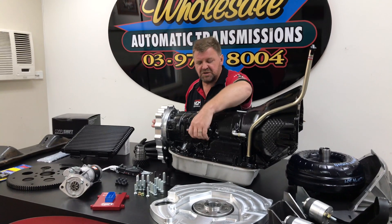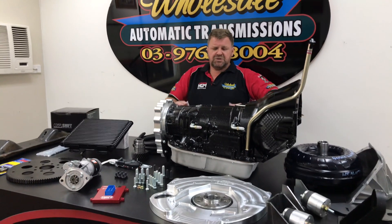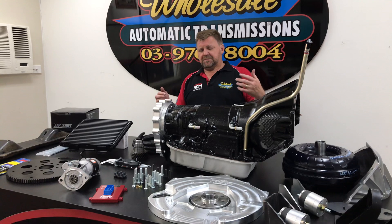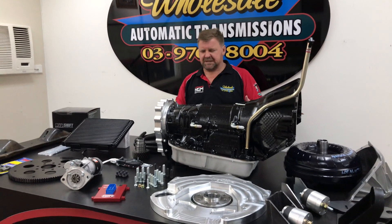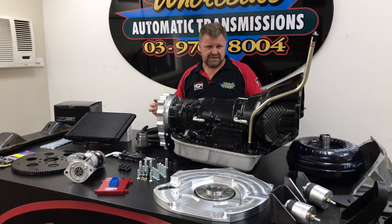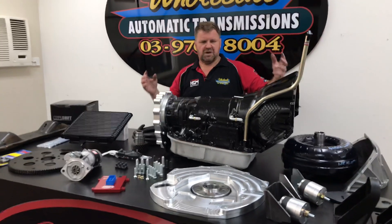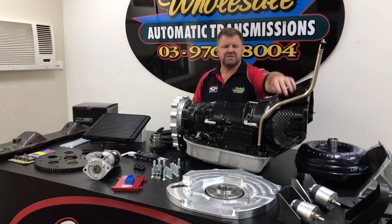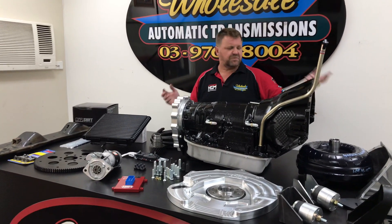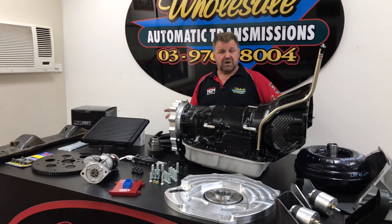This is an entire kit — filler tube, dip sticks, all the cooler unions are all done. We do a couple of grades, so if you want a second-hand gearbox or run something like that, we can still help you with the parts. We're not trying to sell you a whole kit, but if you do need any of the components — the computer system, coolers, lines, filler tube, dip sticks, adapters, whatever — we've got the whole kit.